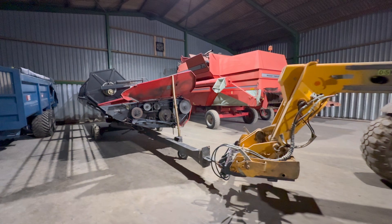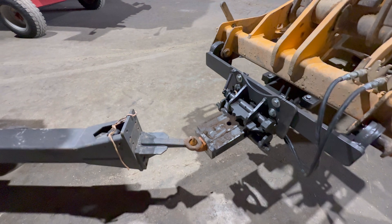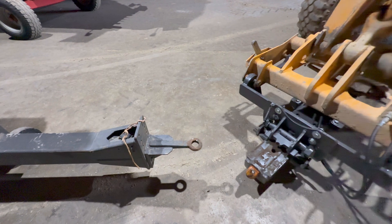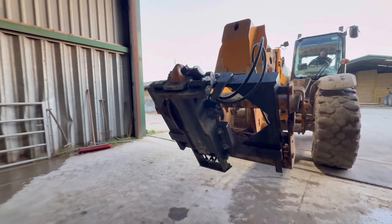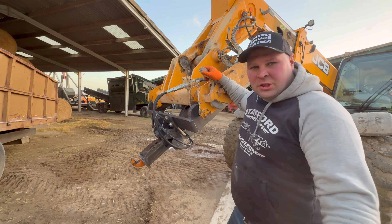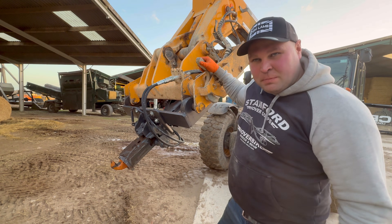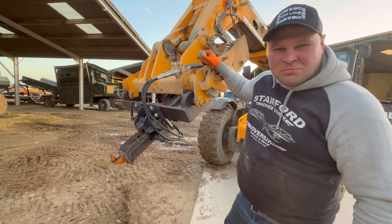Much easier with the JCB to park it. Yeah, you can see what we want it for now - moving the trailers about really quickly. Just pick them up, move them to where we want them, dump them. Yeah, it's quite good actually.